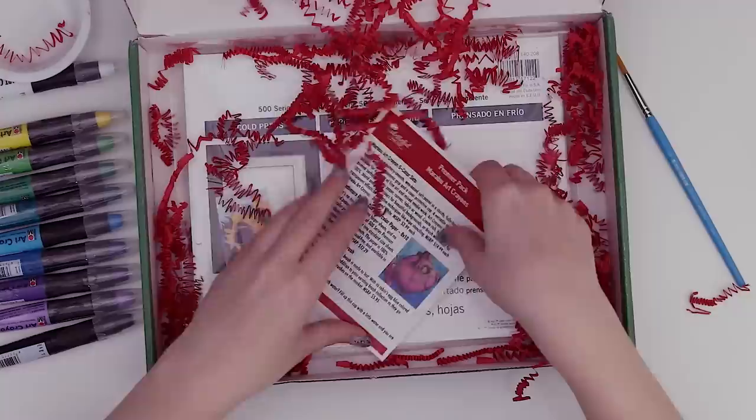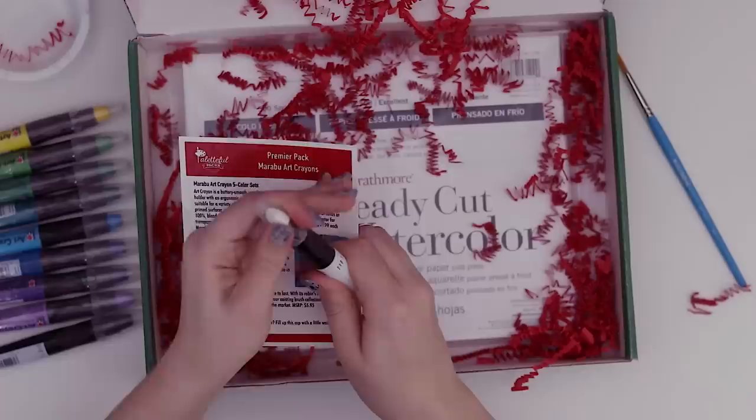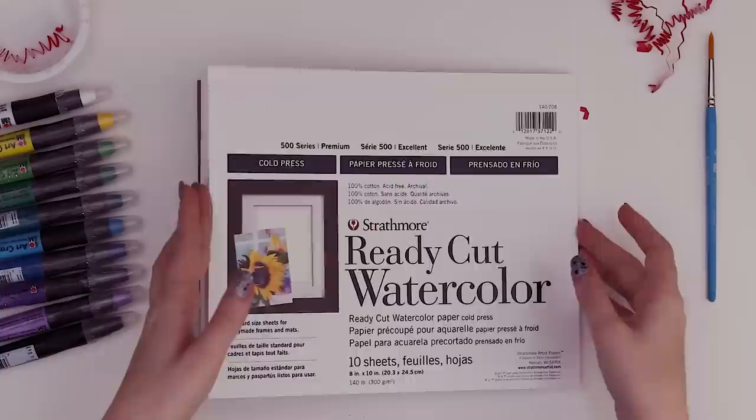So do we have anything else? Here's the menu listing the art supplies. We have the Marabu Art Crayon in five-color sets, and then the black and white, which each retail for $3.99. These are definitely not my grade school crayons — those were like 24 for $0.99.